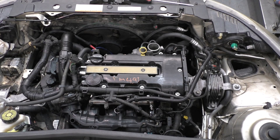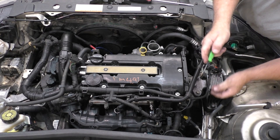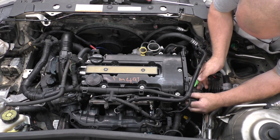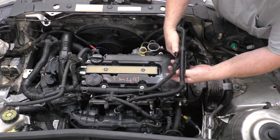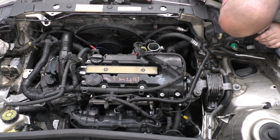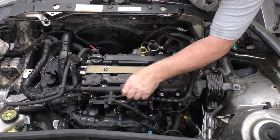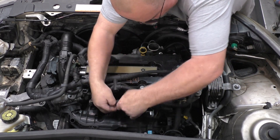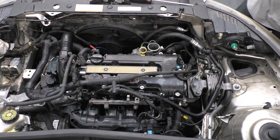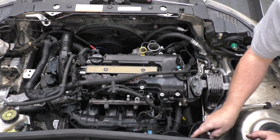Some of these little plugs are hard to get — maybe not for some people, but I've always ended up struggling with some of them. It's easier for me to use a little tool and carefully pry back on the end of it to get them released that way. The battery has already been removed. I'm just going to set it on your intake manifold when that hooks up.